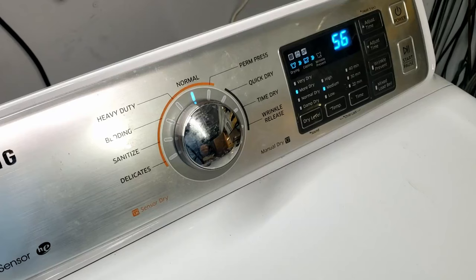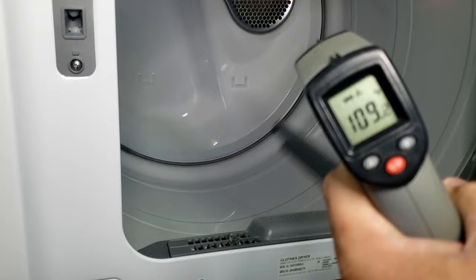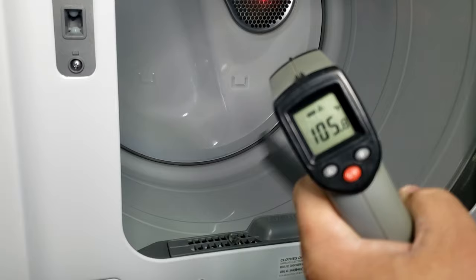And now we wait for the moment of truth.